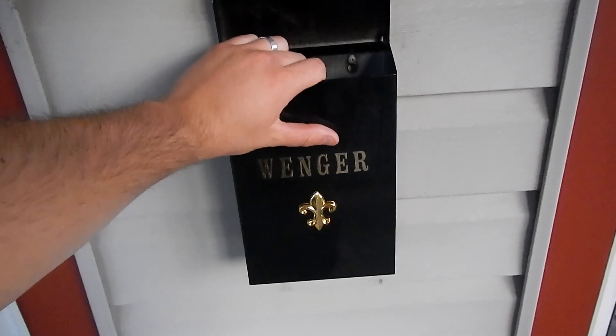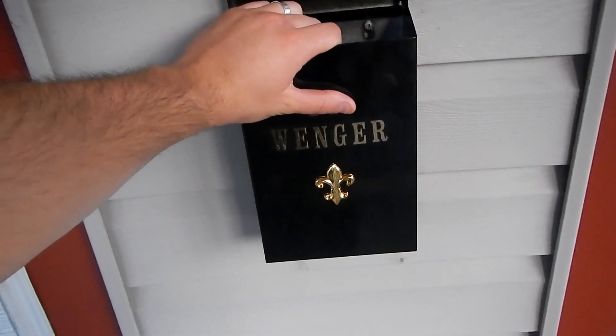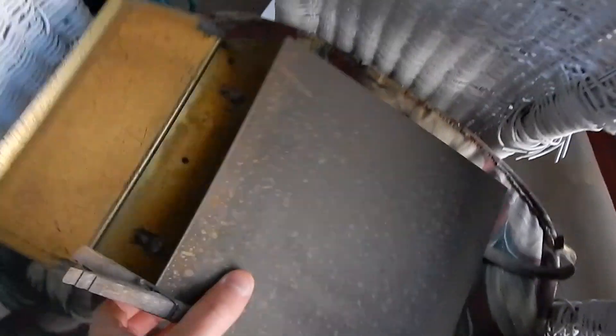Random house video — we got a new mailbox. This was our old one from the last owners.